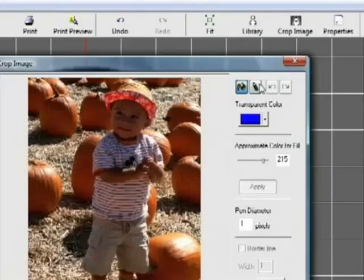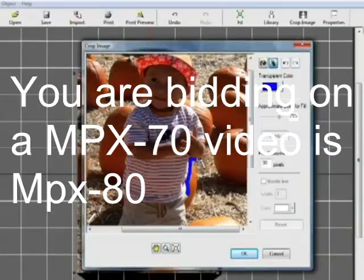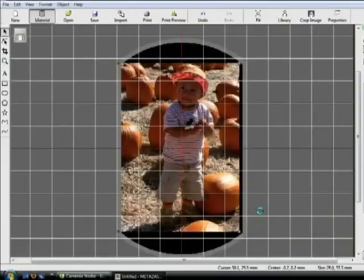Now you're going to remove unwanted background data with the cropping function. Using the pen tool, outline the image area you want to crop. Once you've outlined the image, select the fill and click on the screen to remove the background.